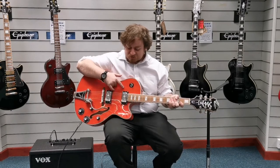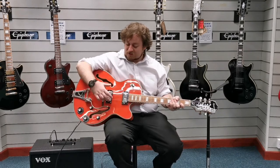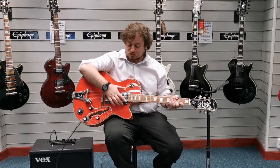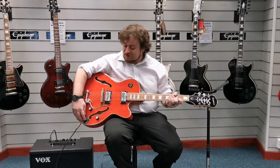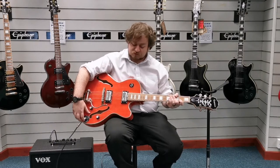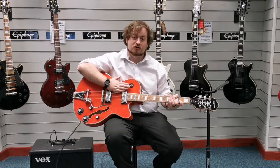You've got the two pickups here and you've got phase switches. You can change the pickups on it to single coil or to humbucking pickups, which I'll give you a quick demo of how that sounds in a moment. You can also adjust the tone of both of those pickups, and then you've got your selector switch here as well to give you even more control over the sound and tone you get from it.